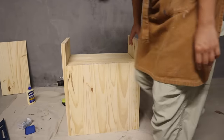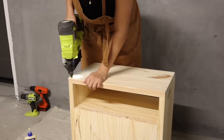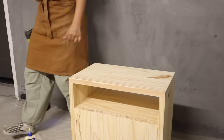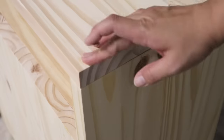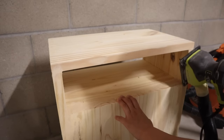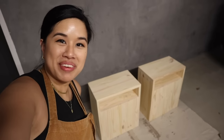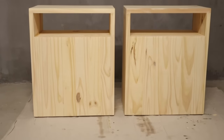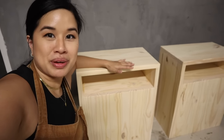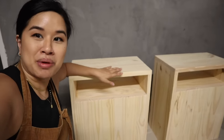Oh yes, this looks so good with the top on — I can't believe I built this! Guys, I cannot believe that we made these. I've done so many projects and every time I do one I'm still in disbelief of what I can make. These just came out so good, and what's crazy is that I only spent $60 for the lumber on both of them. You could honestly leave them like this and stain or paint them — I think they're so modern, beautiful, and functional.